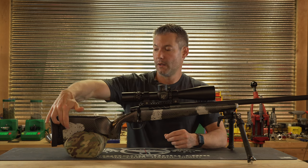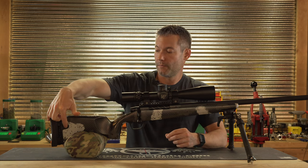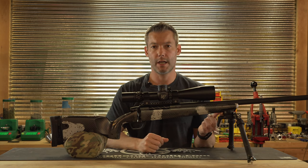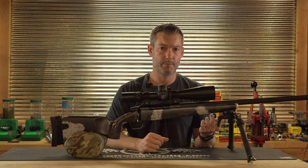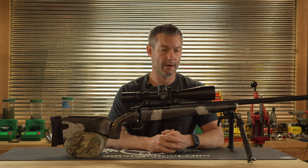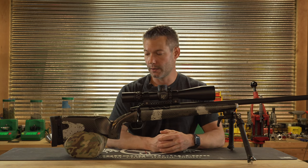It does have QD attachments — two on the rear, one on each side, and then one integrated into the Picatinny rail. So those that are familiar with flush cups will appreciate that they are integrated directly into the stock.